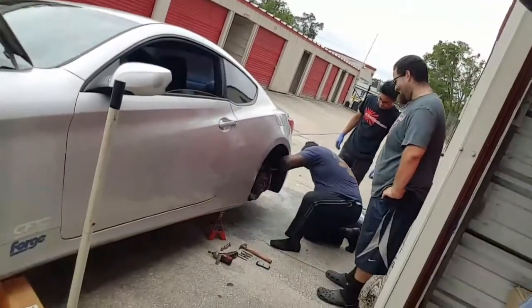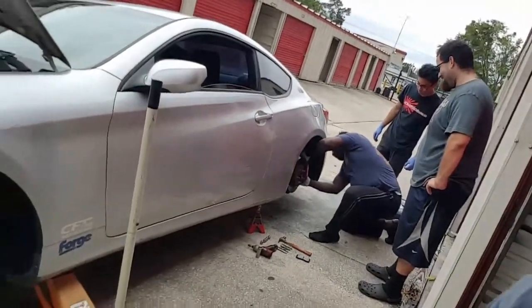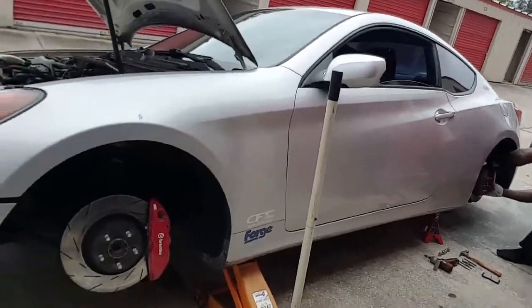My buddy Hayden ended up coming by. We're doing a great job on his Genesis right now, and Miko is already working on the rear calipers. Let's just go see real quick what they're doing over here. Working on the Brembo calipers.